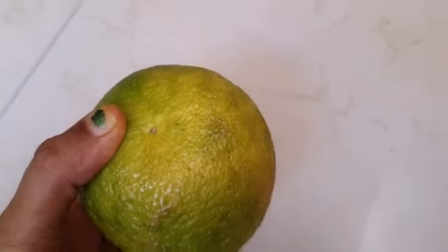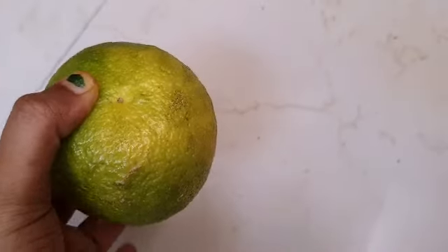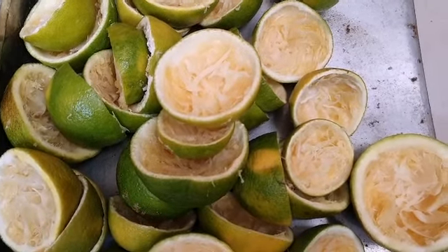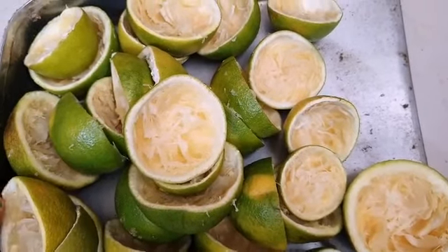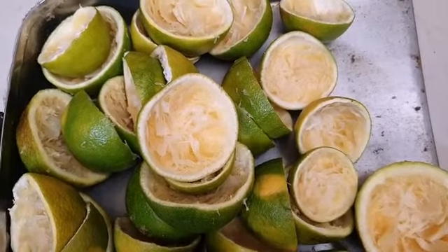Normally with sweet lime, we extract the juice, drink it, and just throw the rest in the dustbin. But what I am going to do — I have extracted juice from nearly 40 fruits and now all this stuff is not usable; it is the waste which I got from making the juice.